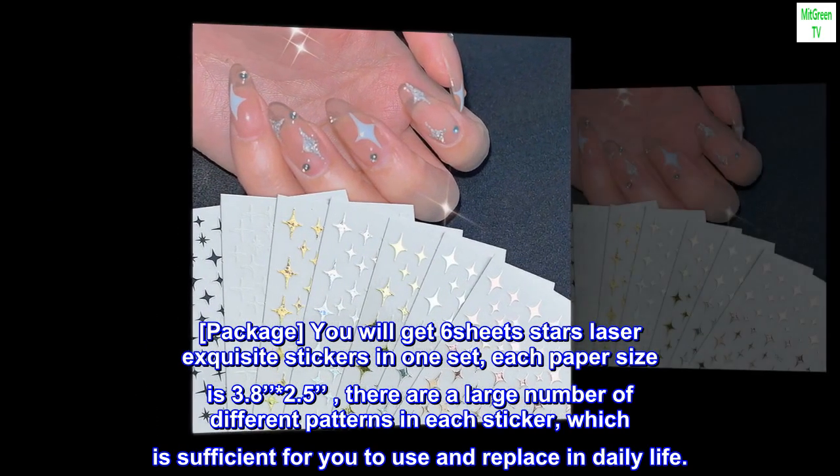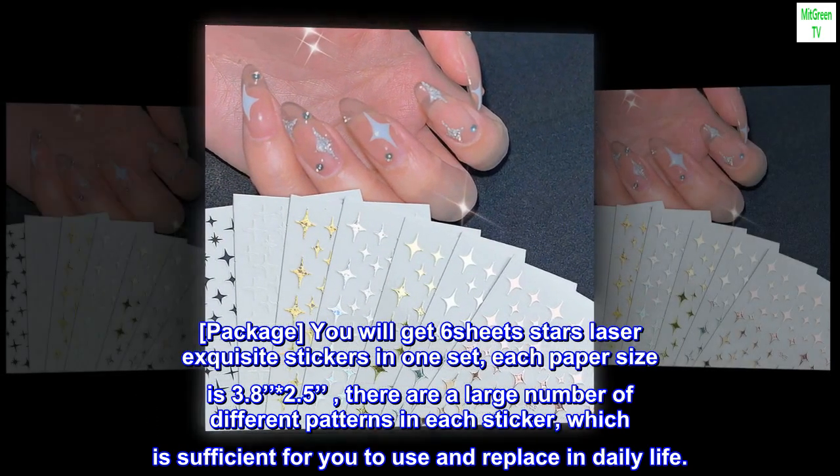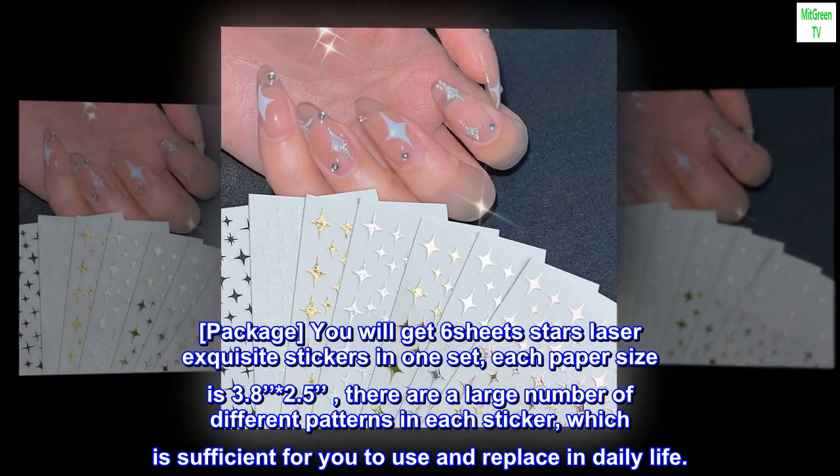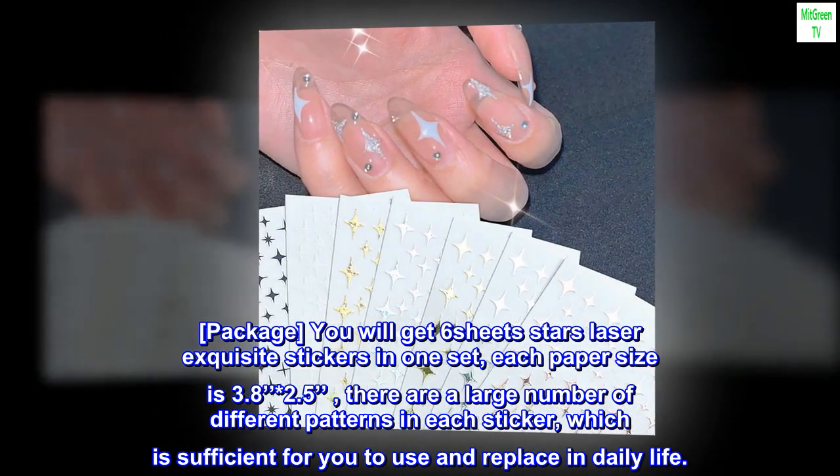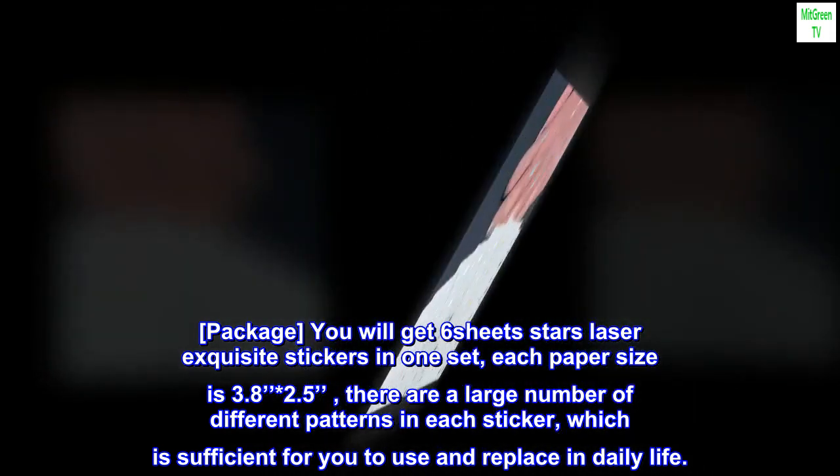In this package you will get 6 sheets of stars laser exquisite stickers in one set. Each paper size is 3.8 inches by 2.5 inches. There are a large number of different patterns in each sticker, which is sufficient for you to use and replace in daily life.